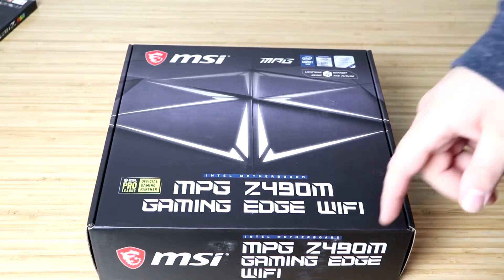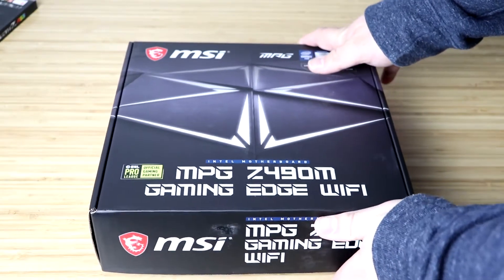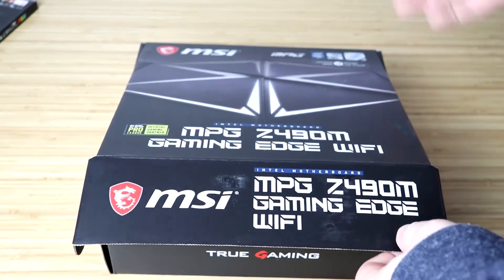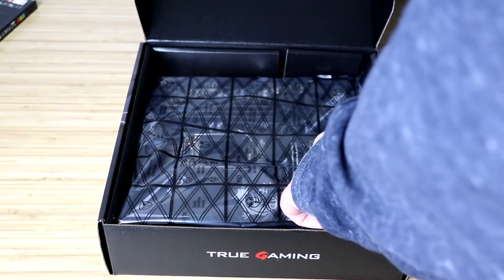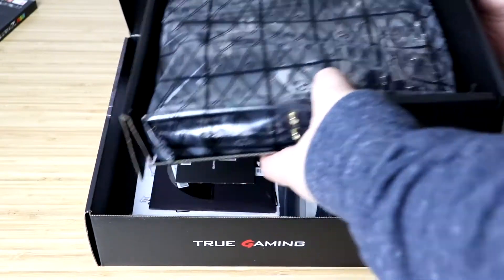So here's what it looks like on the front. This is the official gaming partner of the ESL — the Electronic Sports League, e-sports league. So like I said, Z490M, MATX — here it is. It's got your nice anti-static bag, it's a nice box. We'll look at the motherboard in a minute.